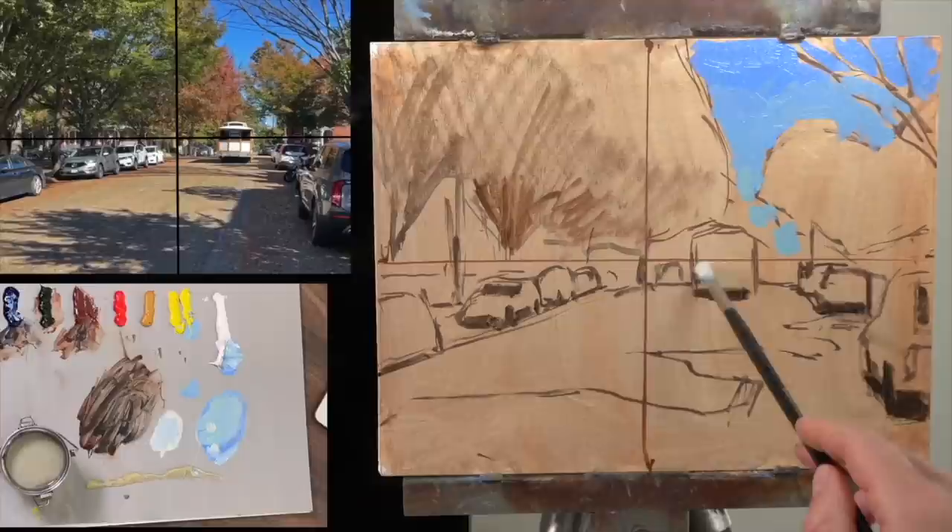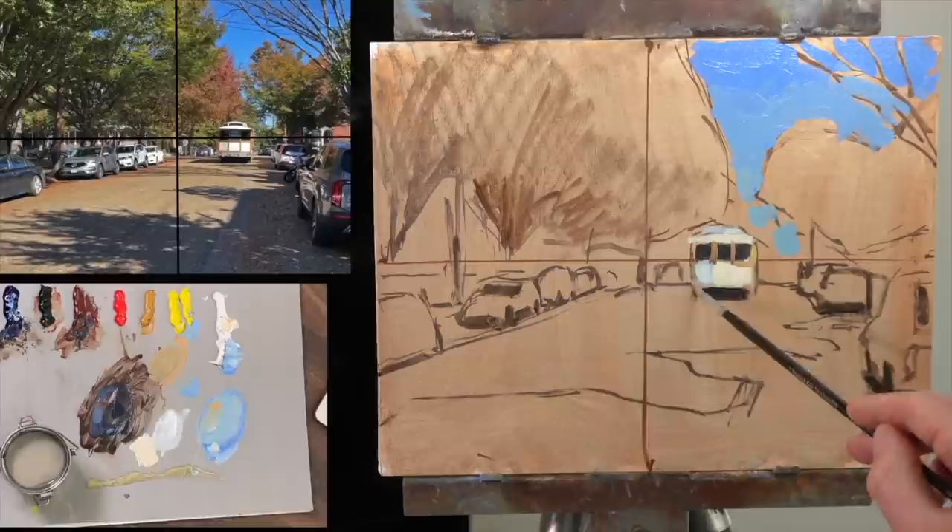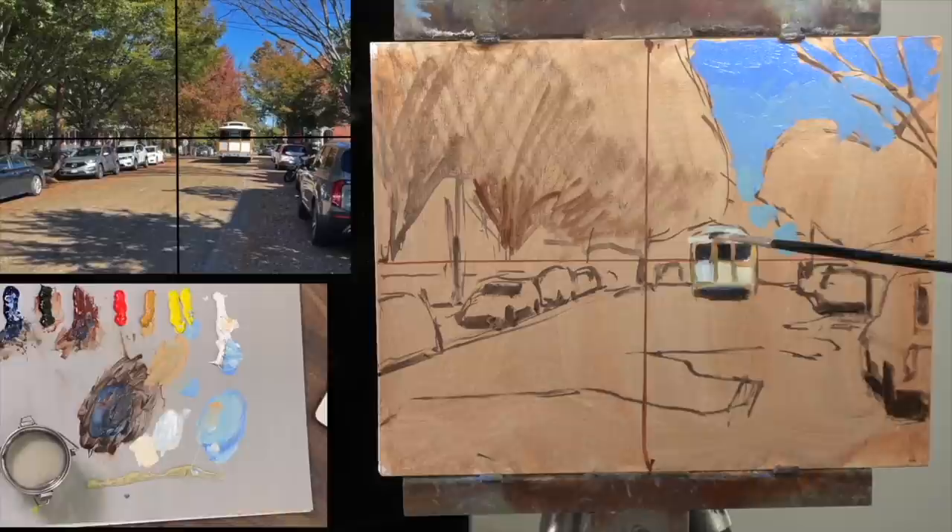Tip number four: start with the focal point of the scene. This is a completely different way to start — it's actually the second thing I put in on this one, so I kind of combined the two. Starting with the focal point is really helpful because the focal point is going to have the darkest dark and the lightest light, or the highest area of contrast in the scene. If you can get in that dark dark and that light light, it makes finding the rest of the painting easier because all the other values are going to fall in between. The focal point can be a really good key at the beginning for the rest of the painting.